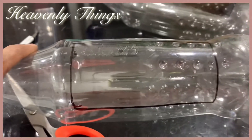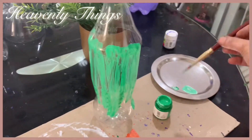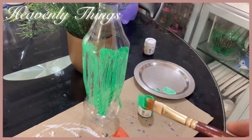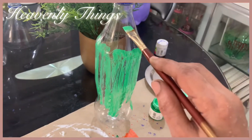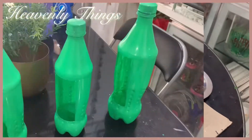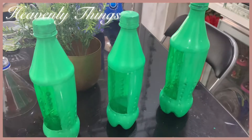In this video, we will apply two coats on the plastic bottle. We will use the fabric colors. We will dry the bottle for 24 hours.